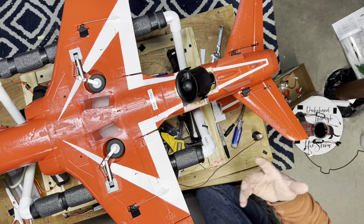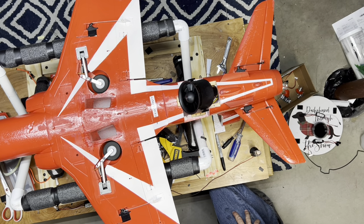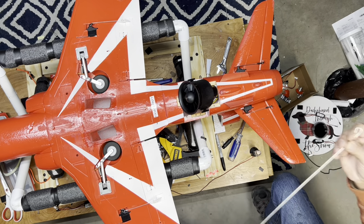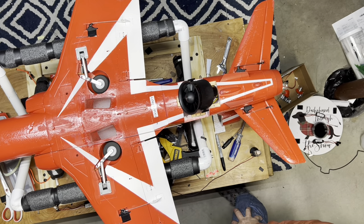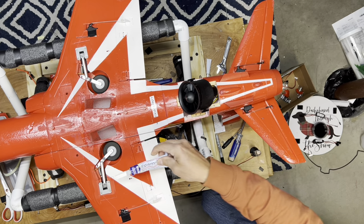I'm literally hanging my phone from the ceiling on a string, so hopefully it stays put. But you're going to need one of these go-get-em wires — highly recommend. And you're going to need a zip tie and some foam tack.